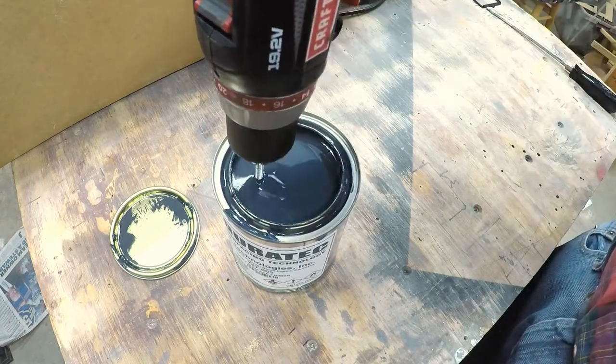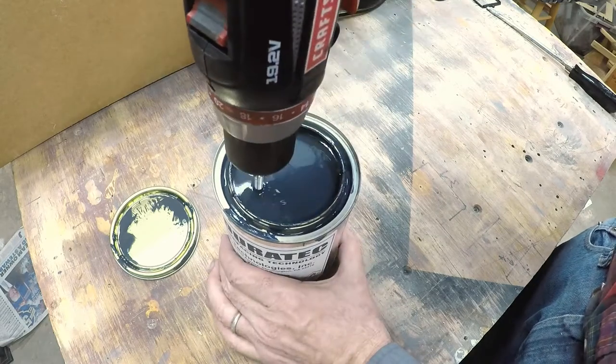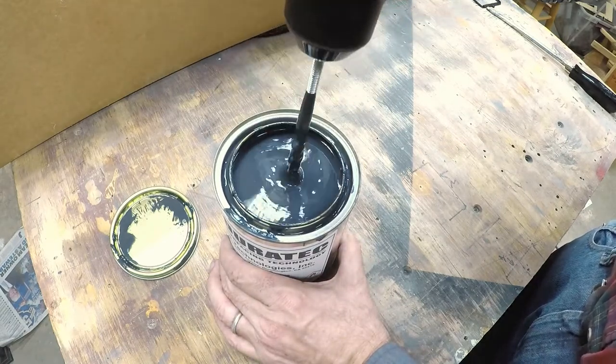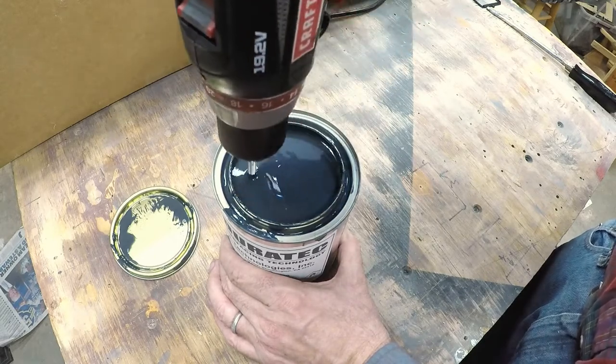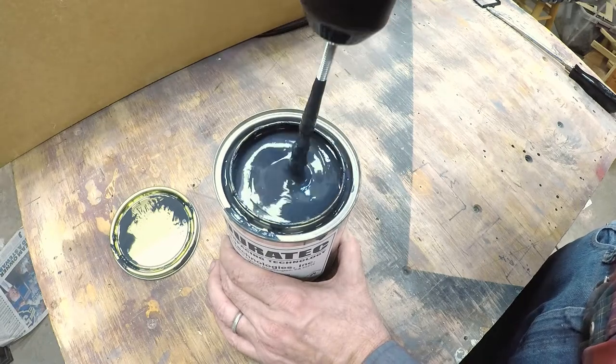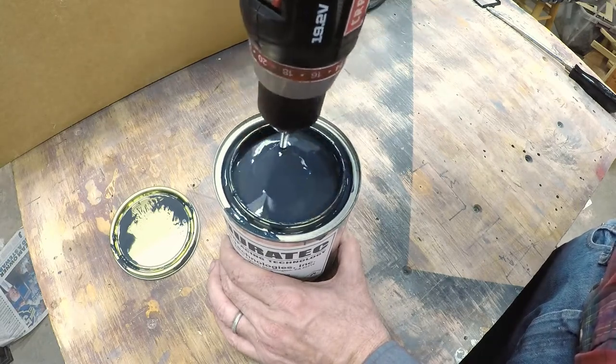One of the drawbacks to using this all-thread is that it's a little more of a pain to clean up. Your liquid gets down into those grooves, and it just adds a little more to clean up — but it's really not horrible. Stick it in a little cup of acetone, stir it, and it pretty much cleaned right up.